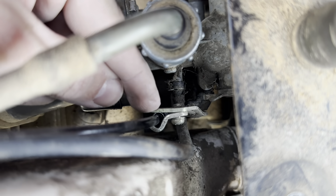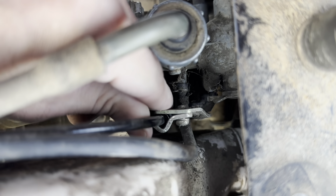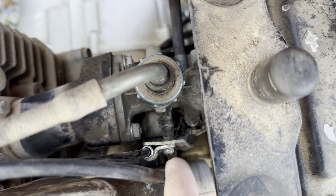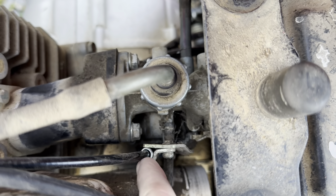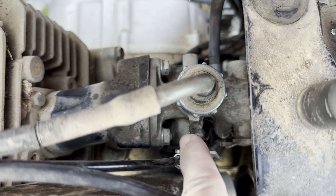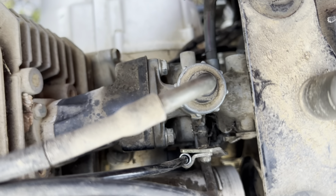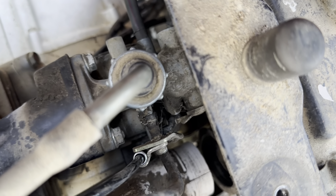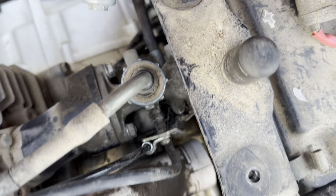That's got to be secure too — you clamp it in around there to keep it from just moving around. That secures everything, and you can see it moves the choke so it's not going to move around on you and you can use it.